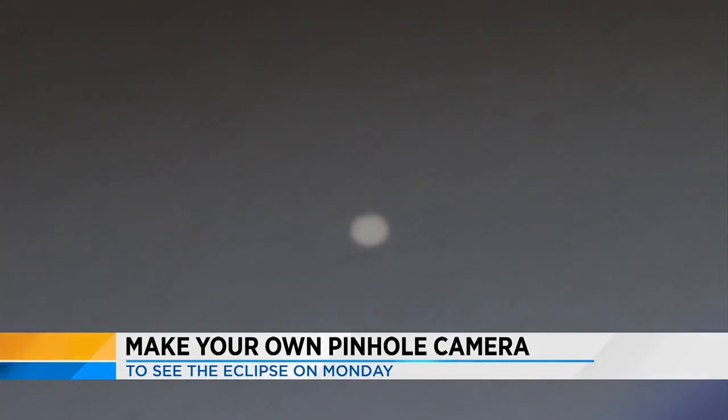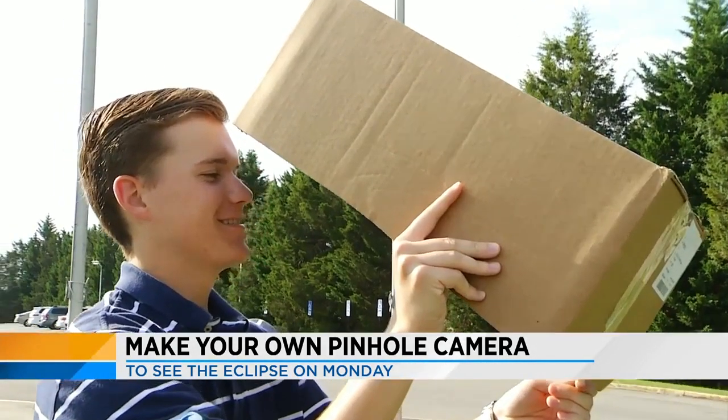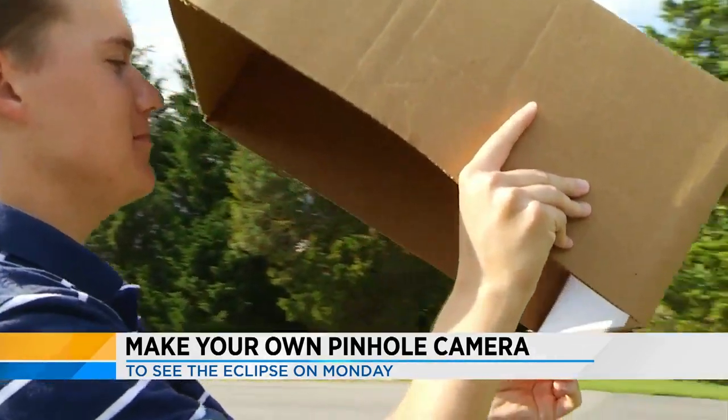Roanoke County Schools Science Supervisor Julian Barnes says this will get kids asking questions. If you tell a kid about a concept, that's great. But if you can show them this concept — wow — that's where you really start making impact and people start making connections.